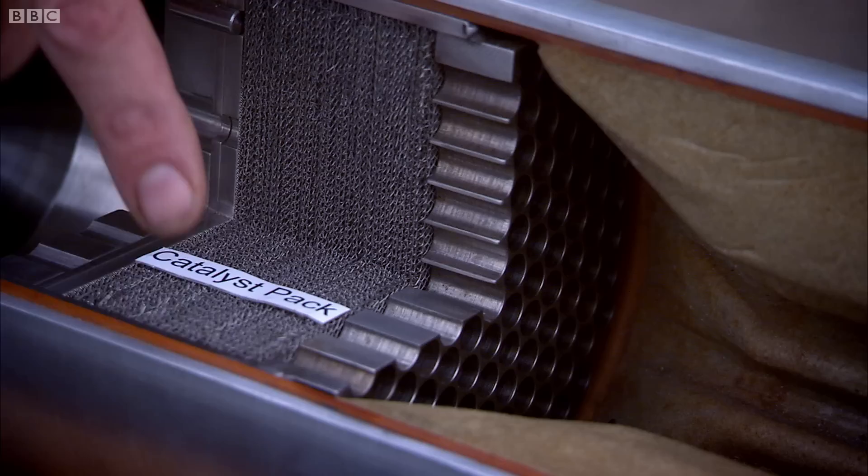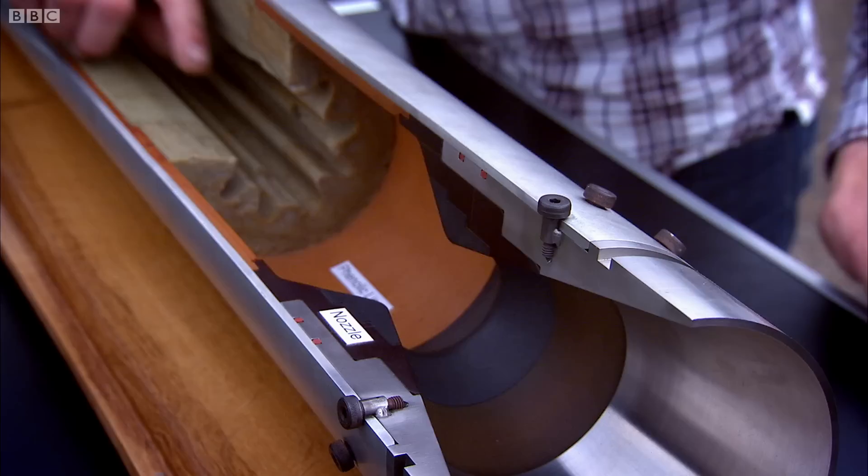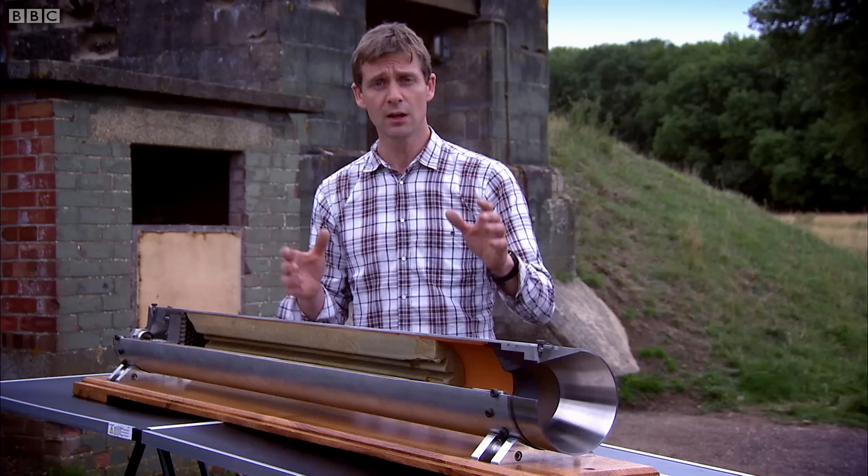In comes the oxidizer. First thing it hits is this catalyst pack, which makes it split into steam and oxygen. The oxygen under high temperature hits this rubber and starts it burning. At a couple of thousand degrees, this gas in here is expanding rapidly. As it expands through this nozzle, it gets accelerated to supersonic speeds. So what you end up with is a supersonic plasma going in that direction.